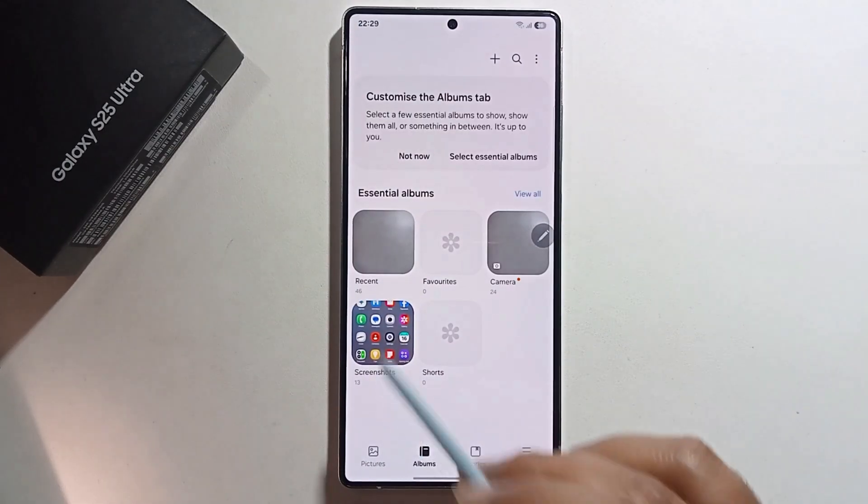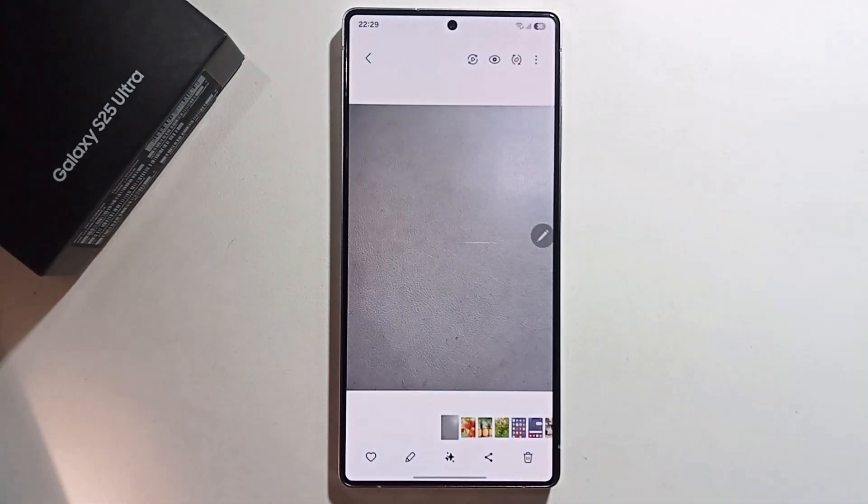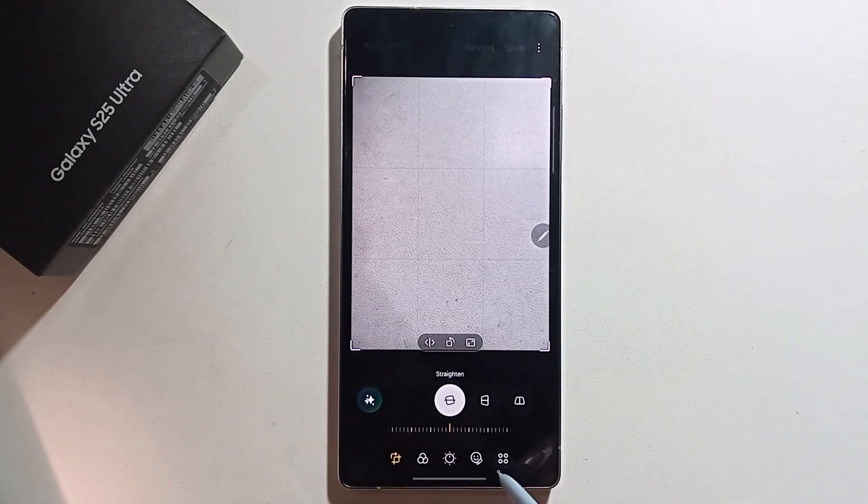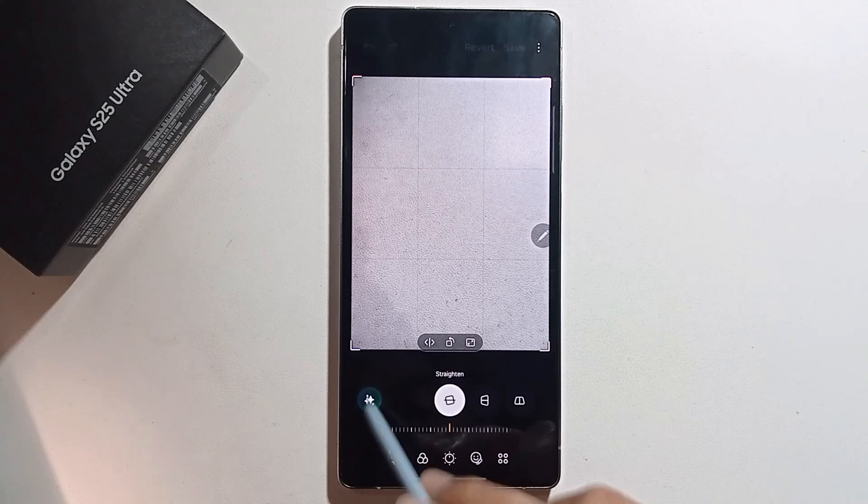Open the Gallery and select any photo. I'm selecting this photo. Click on the pen option and click on the sketch to image option.